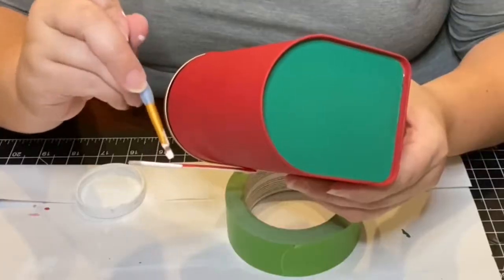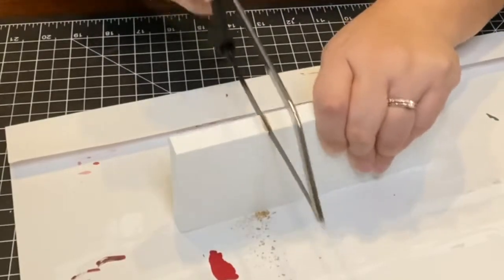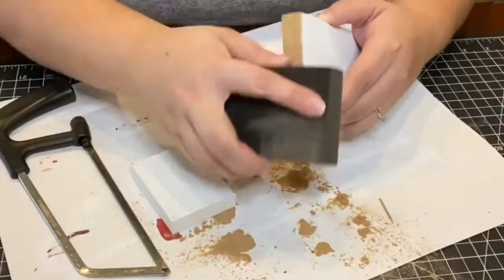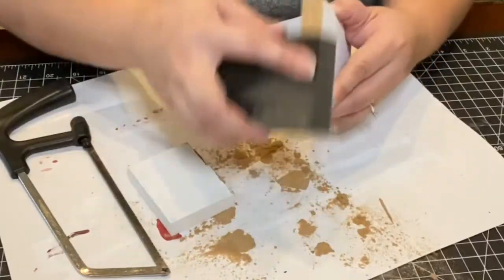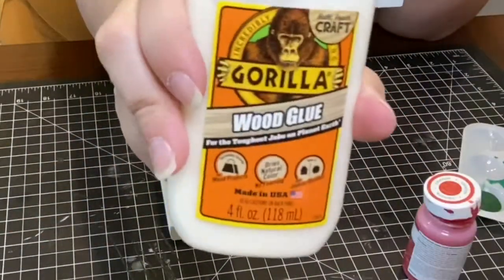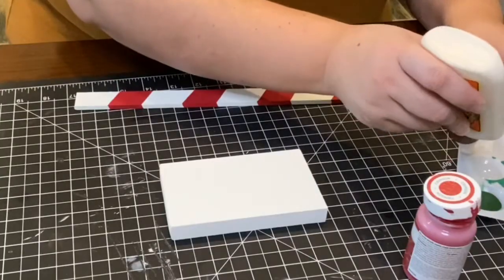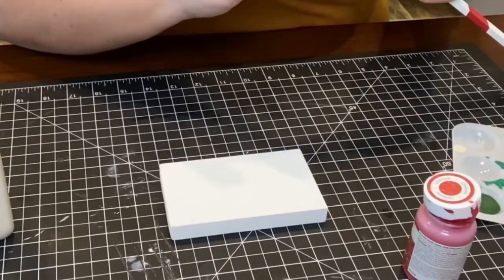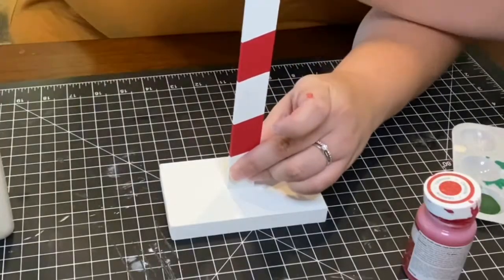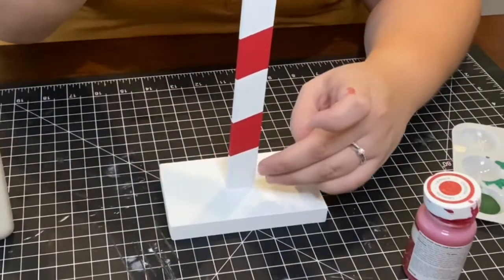I realized the base I wanted to use was a little too long, so I visually measured it and sawed it off with the handsaw as well, then sanded it down and painted the edges with white paint. Once it was all dry, I used some gorilla wood glue to adhere the stake to the base. I'll have to be honest — this wasn't the easiest task. I had to hold it in place for quite some time, and I added a little bit of hot glue around the edges to help speed up the process.